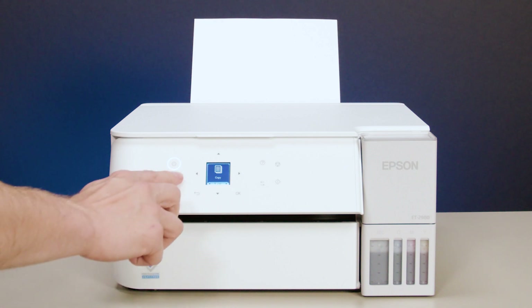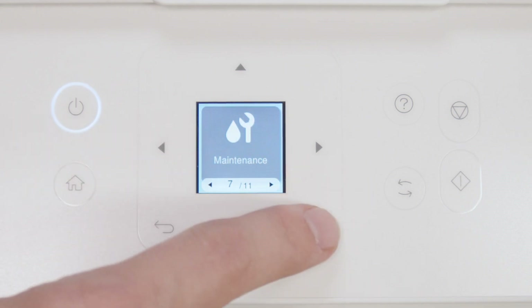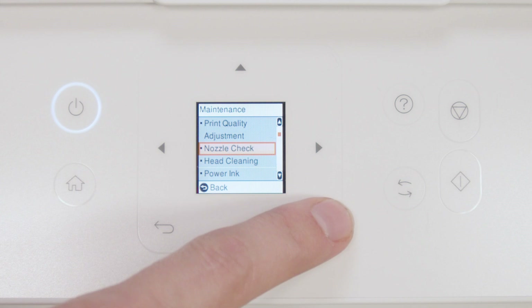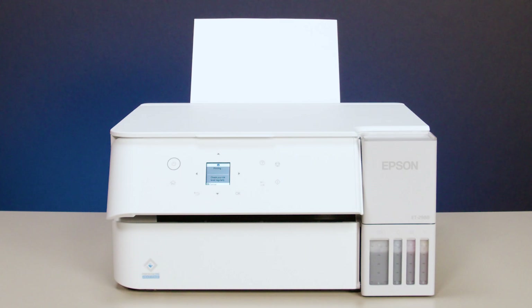Press Home, select Maintenance, then select Nozzle Check. Press Start to print a nozzle check pattern.